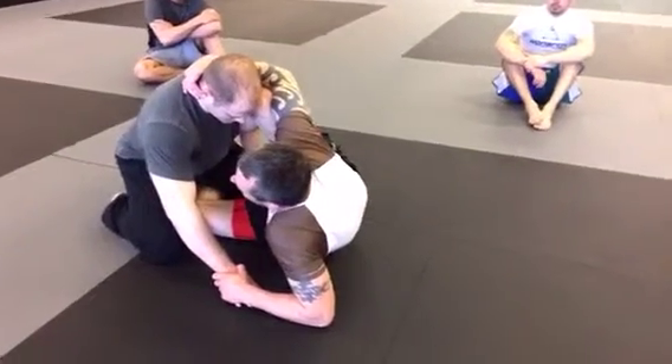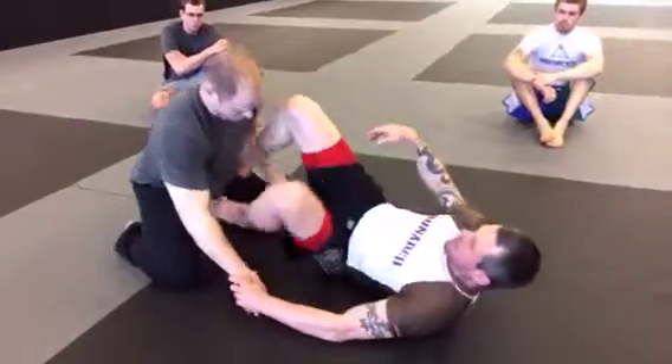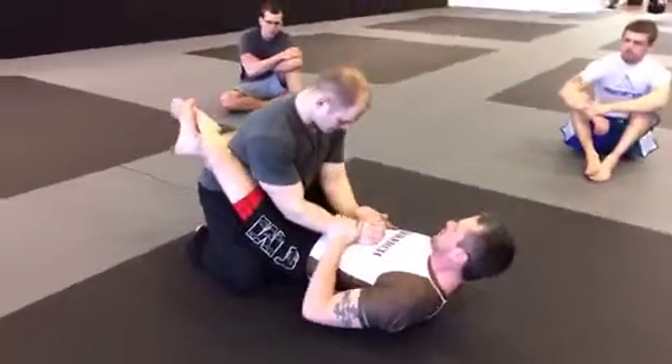I can go to his back, or I can sweep him a couple of different ways. We'll start from closed guard one more time.